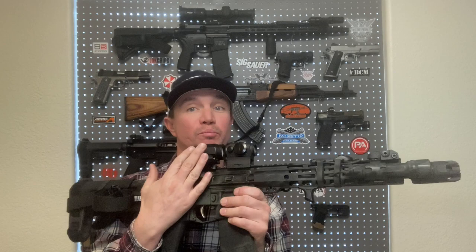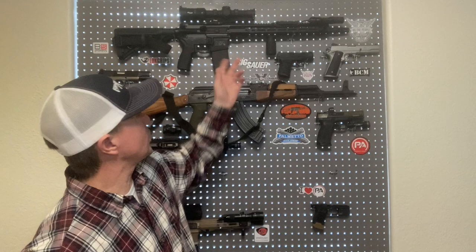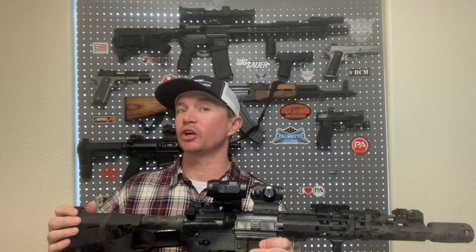It's 3x magnification, so you don't have quite the range that you do with something like a 1-6 LPVO. But what you lack in more magnification you make up for in speed, which is really cool. By flipping this to the side, you get true 1x — standard red dot — which is about the fastest sighting system you can have. Whereas on an LPVO, even dialed all the way down to 1x, it's generally not quite as good as a red dot. So that is an advantage to this, but like everything in firearms, there are pros and cons.